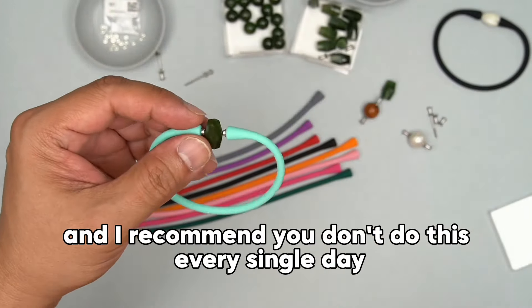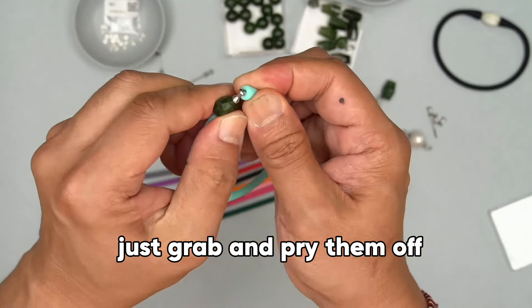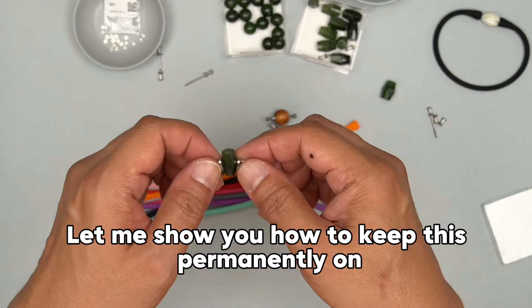I recommend you don't do this every single day because the silicone will wear down on the inside. To take them off, just grab and pry them off just like that.